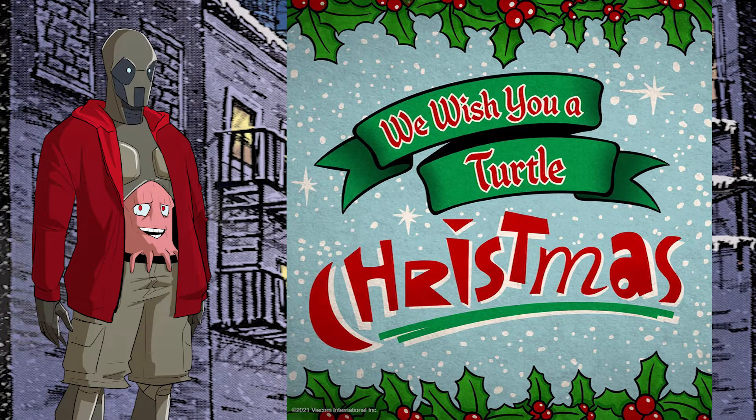It's Christmas Eve and in my home it's tradition to open one present. Thanks to Super 7 we have some Christmas Turtles to play with, so let's go!